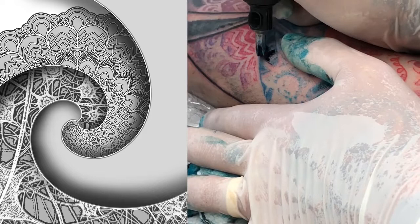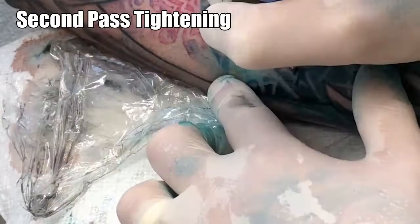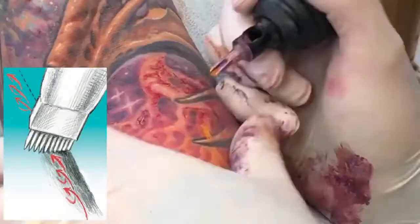I cover seamlessly combining black shading with color gradients, plus tightening and other rendering work that can give your tattooing an immaculate finish.